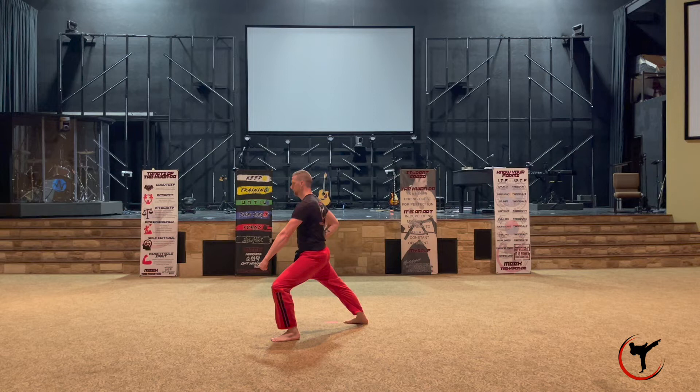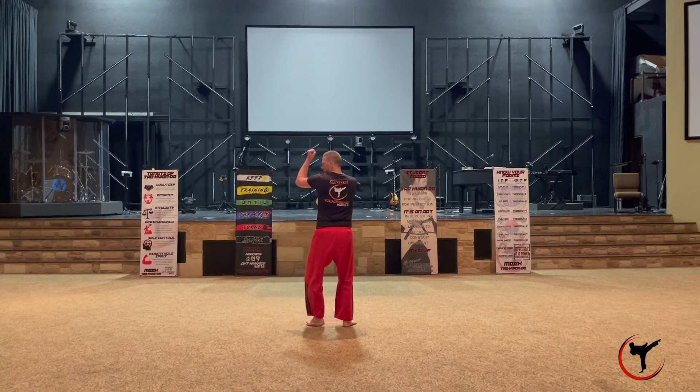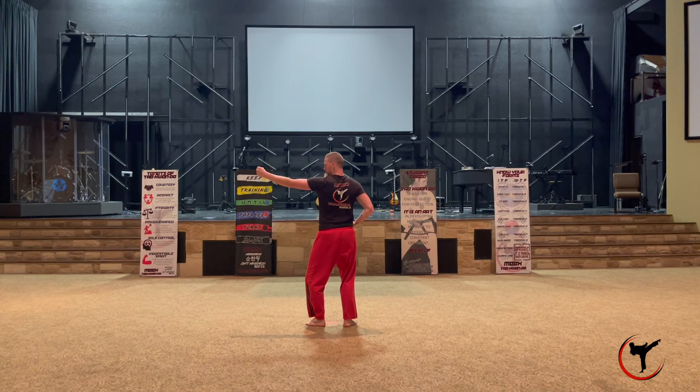From chunbi stance, take your left leg and turn to the left into a down block with your left arm in a good walking stance. Then retract that same leg back into a small back stance. Now, using your left arm, do a hammer fist to the top of the head.